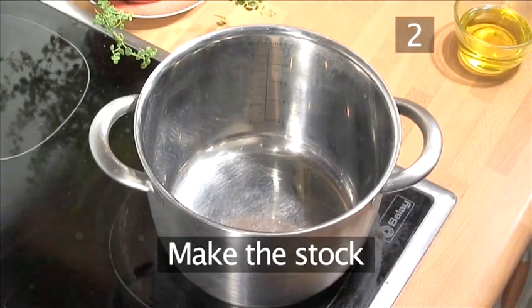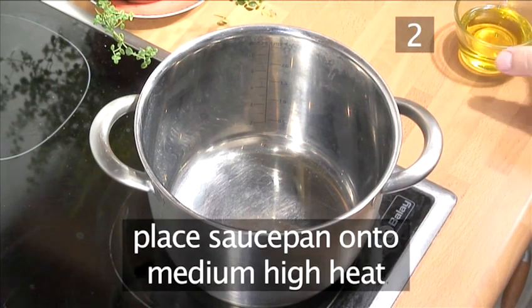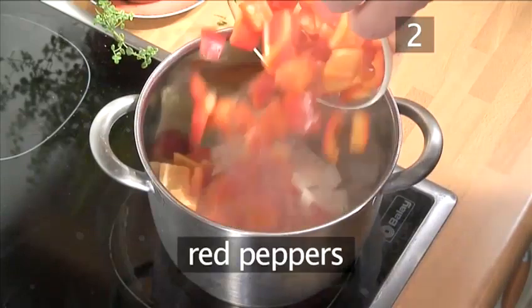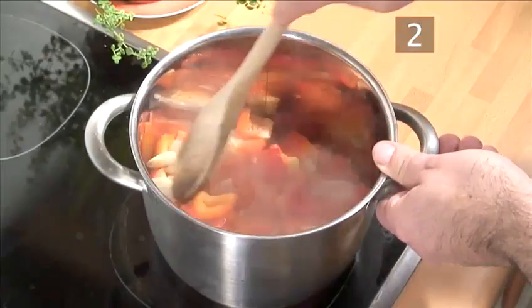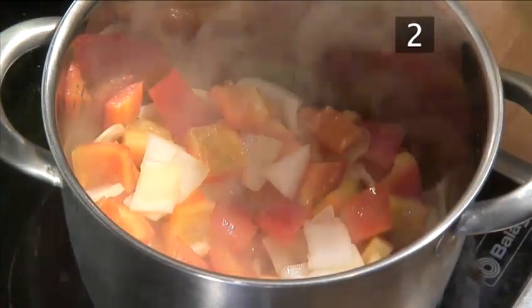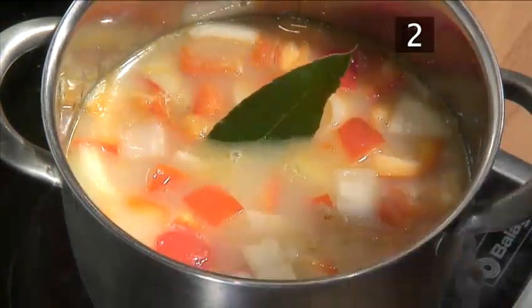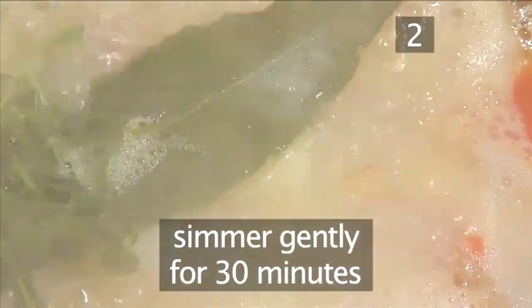Step 2: Make the stock. The stock is the base of the risotto and will lightly perfume it. Place the saucepan onto a medium-high heat, add half of the olive oil, and then add the onions, peppers, and garlic. Stir them together with your wooden spoon and allow them to sweat for roughly two to three minutes. Next, pour in the vegetable stock or water, the bay leaf, and the thyme. Bring it all to a simmer and simmer gently for 30 minutes.